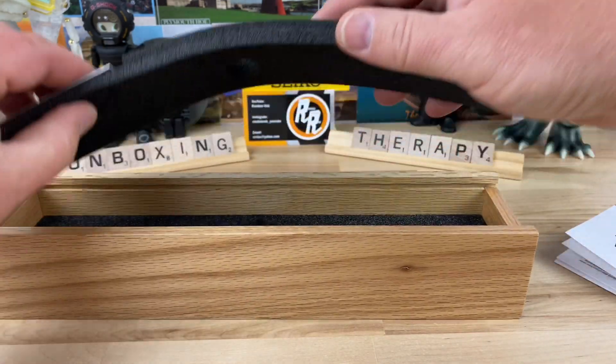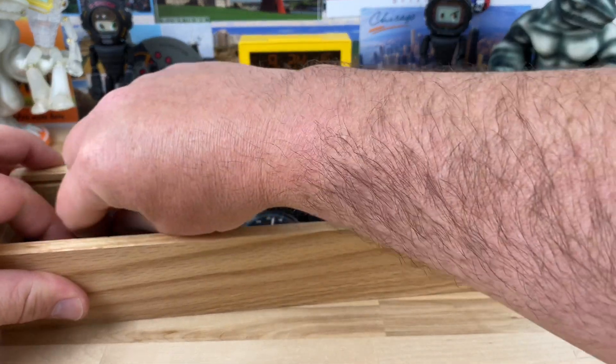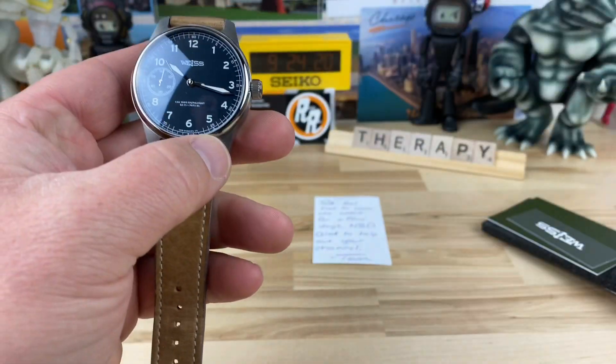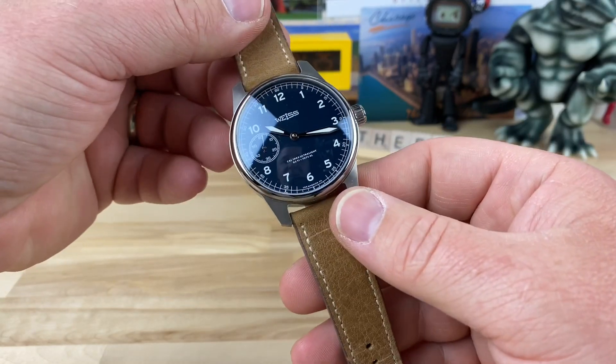This is a limited edition special watch and I've seriously been toying with the idea of picking one up, but it's cool that I get to see it before actually considering that. Now this is a titanium watch.